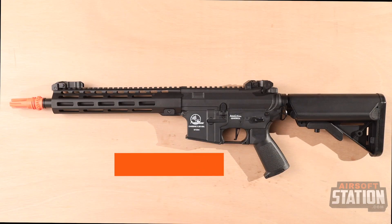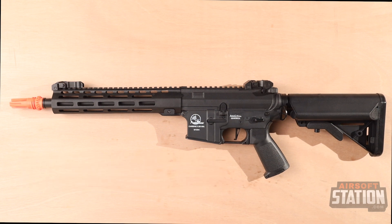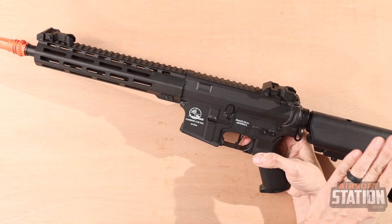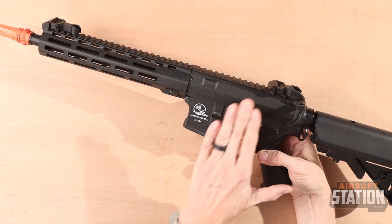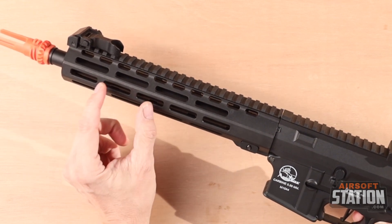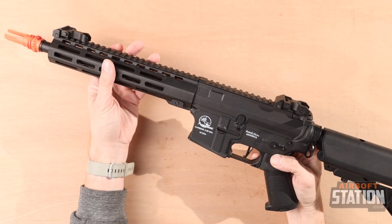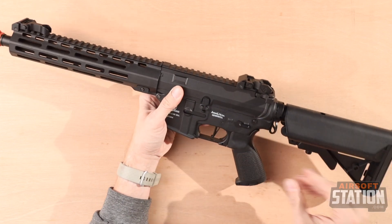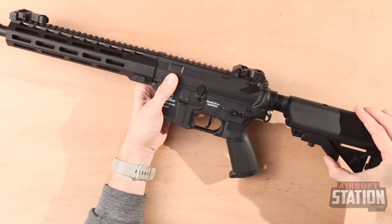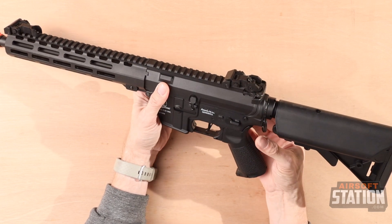This is the official licensed ArmorLite AR15 AEG, a perfect pick for anyone looking for their first M4. The ArmorLite 15 is mostly metal construction, with the stock and grip being polymer but the upper, lower, and rail all being metal. It features metal front and rear sights, and you can add foregrips or other accessories to the front rail to customize it. The stock is a six-position design with a metal buffer tube and metal sling points behind the pistol grip.